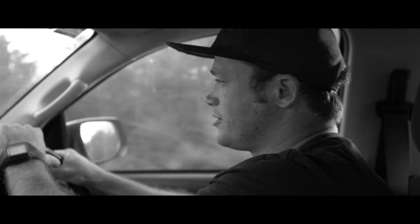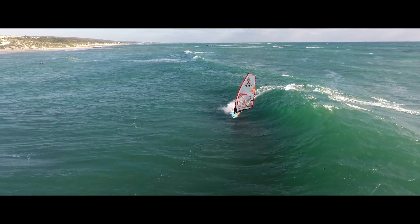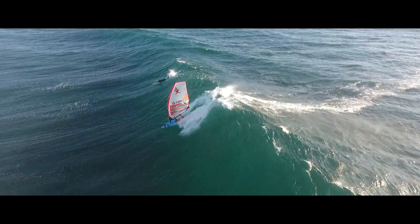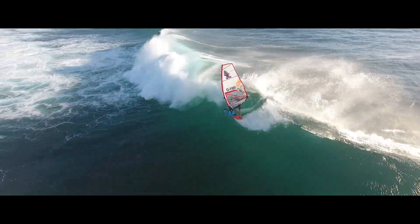I reckon the Ultra Co is by far my best waveboard in many, many years. It just has this drive, it just pushes you forward and gets you up to the turn. You can go as fast as you want, bam, you release the tail, go for another turn.